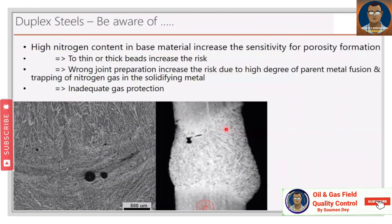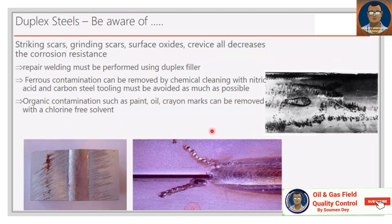High nitrogen content in base material increases sensitivity to porosity formation. Wrong joint preparation increases the risk due to a high degree of parent metal fusion and trapping of nitrogen gas in the solidifying metal, compounded by inadequate gas protection. Regarding surface defects: striking scars, grinding scars, surface oxide, and crevices all decrease corrosion resistance. Repair welding must be performed using duplex filler. Ferrous contamination can be removed by chemical cleaning with nitric acid, and carbon steel tooling must be avoided as much as possible.